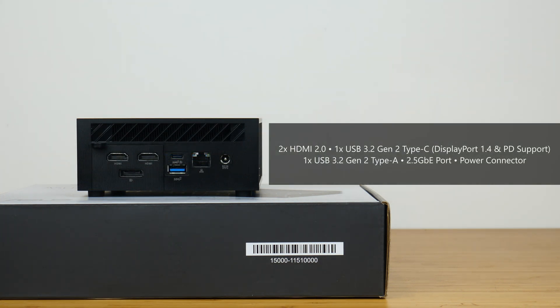As for the rear I/O, the PN64 comes with two HDMI 2.0 ports, a USB 3.2 Gen 2 Type-C port that supports power delivery and display output complying with the DisplayPort 1.4 standard. We also get another USB 3.2 Gen 2 Type-A port, a 2.5 Gigabit Ethernet port, as well as a jack for connecting the power brick.